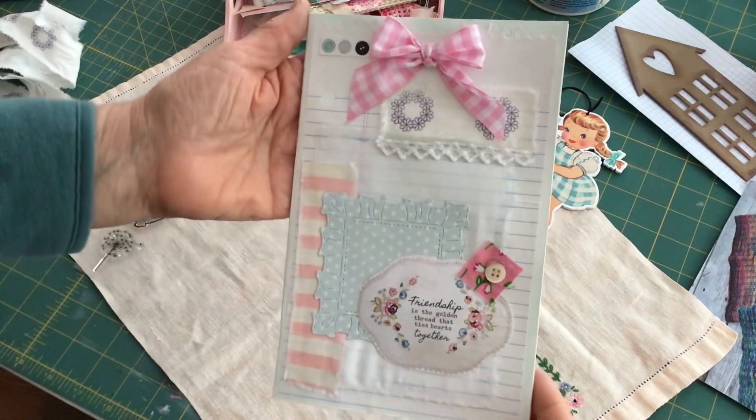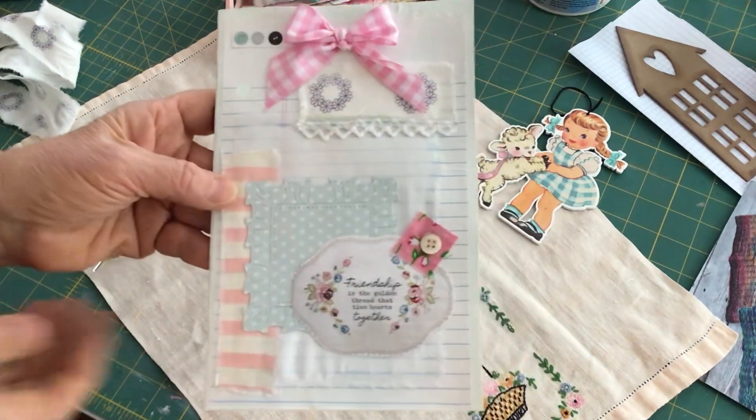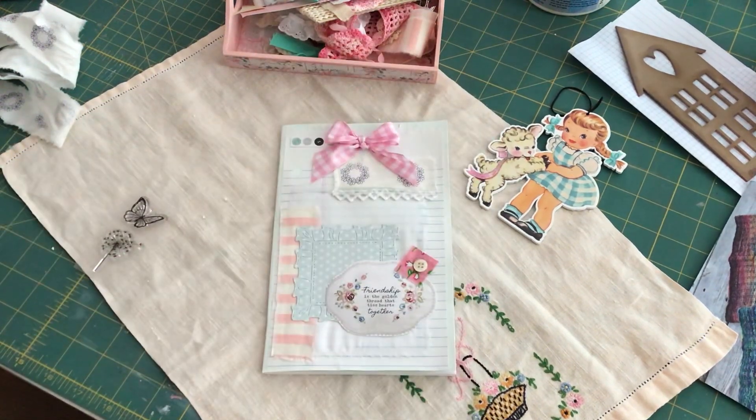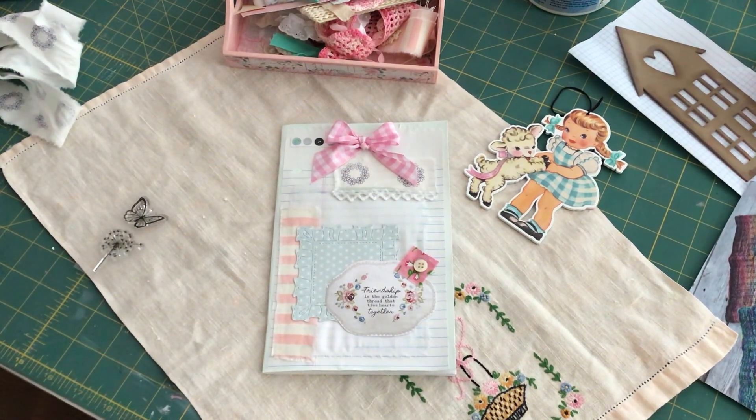I think it's very sweet with the pale pink and the pale blue. I'm really happy with that. I just wanted to come on and share that, I hope you enjoyed it. I'll be back again soon with some more projects, and I hope you have a wonderful day. We will see you back soon — take care, bye for now.